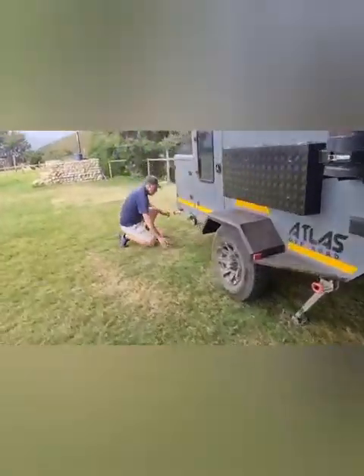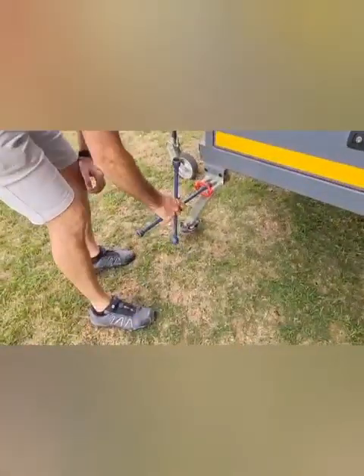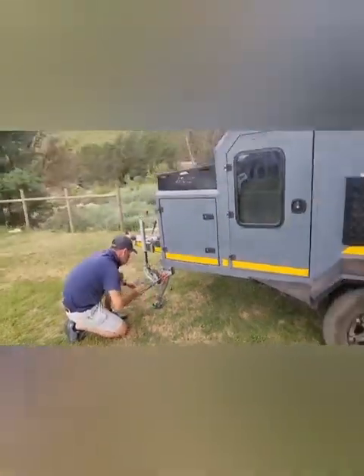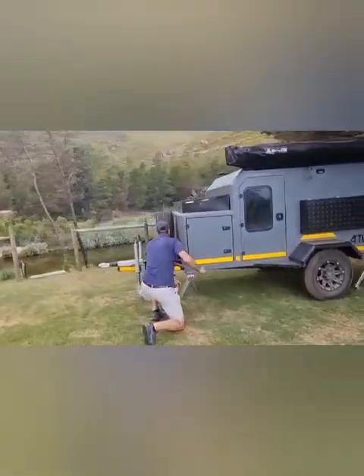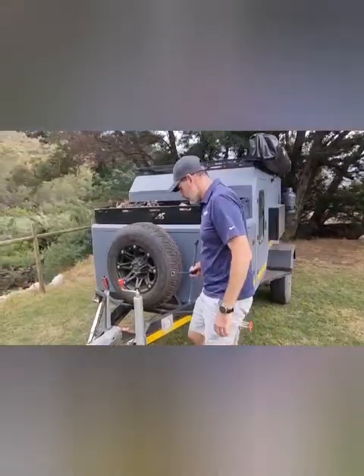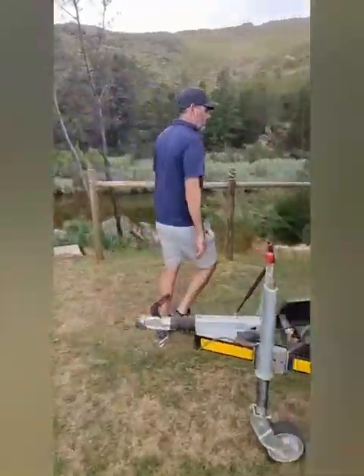The second one, then the third one, and the fourth one — to make 100% sure the trailer is secure and level. Once all four are down, you can then check the spirit level on the front to make sure the bubbles are in the center, which they are, so the trailer is now 100% level.